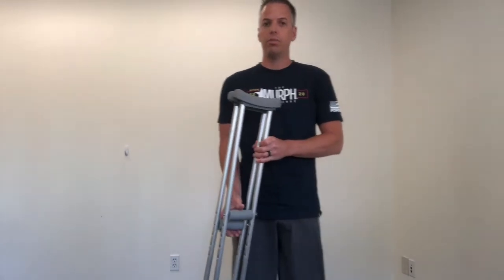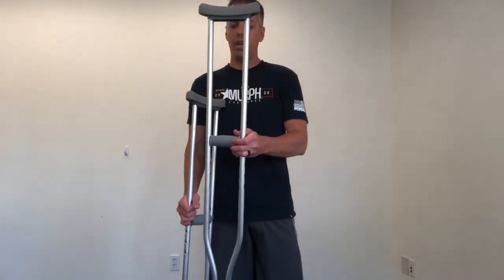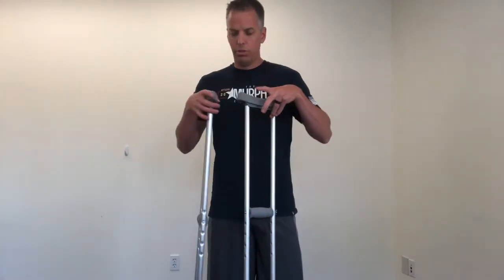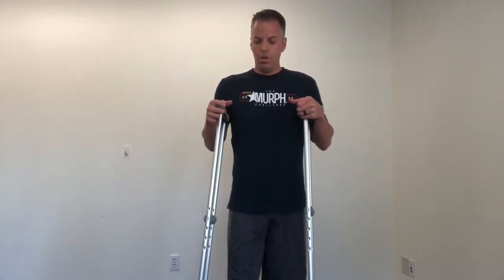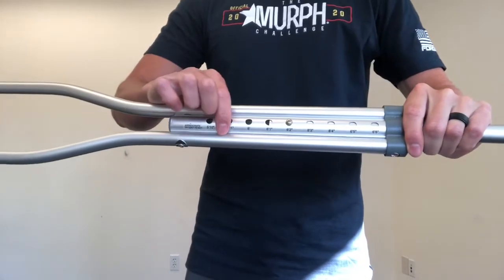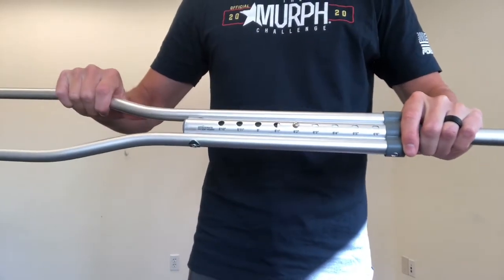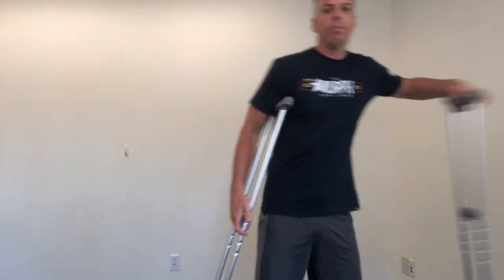There are a couple of different ways you can adjust the crutches. You can adjust the overall height and you can also adjust where the hand grip position is. What usually happens is in the doctor's office or the recovery room, the nurse will ask you how tall you are, then look at the heights on the crutches and adjust to that. I'm 6'2", so I put it on 6'2", and if I stand up, these crutches are too high for me — there's no space between my armpit and the top of the crutch.